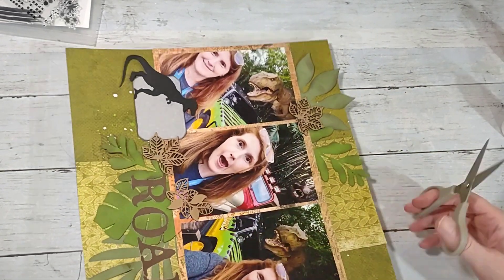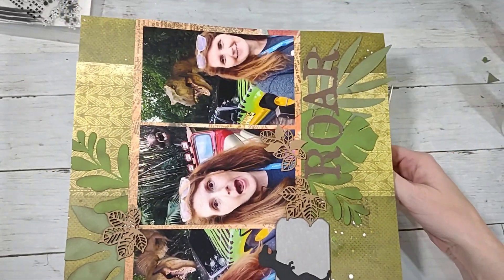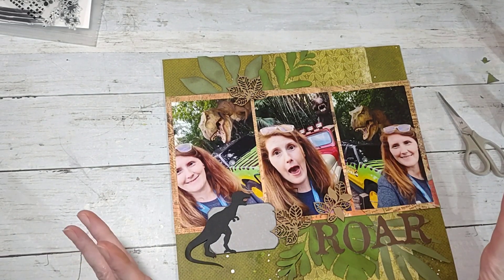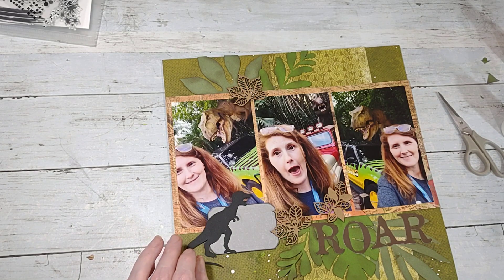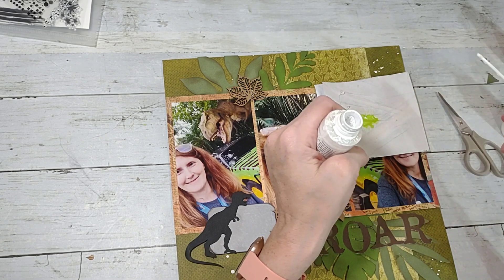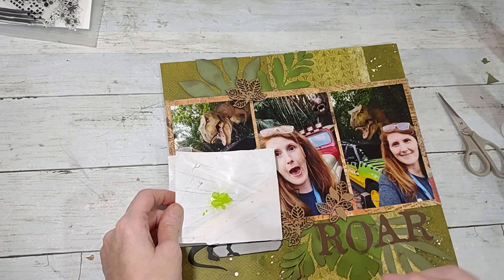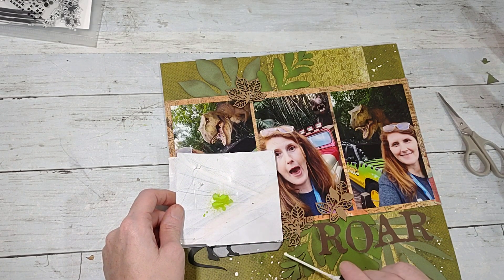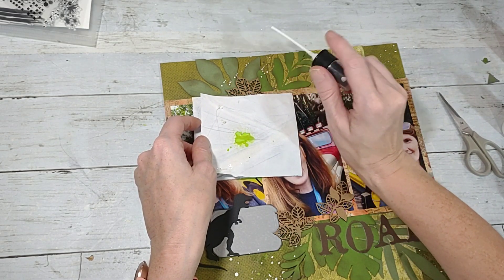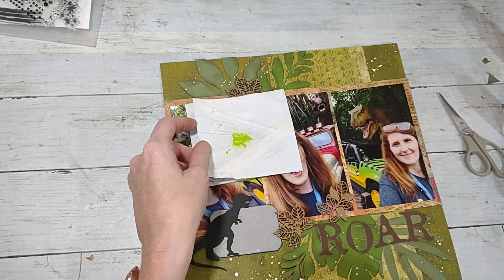Hopefully that'll stick good — if not I'll take my tacky glue and go back and glue it down. I just need to trim off these little edges that went over, and I'll have to journal on there. I want to add more white splatters. I wonder if I can do it without getting it on everything else — let's see if I can lay it over top. We shall attempt it.